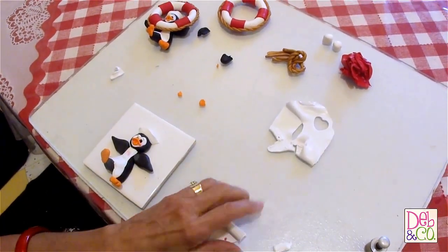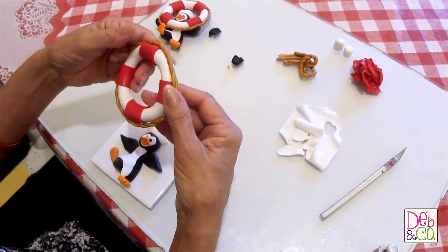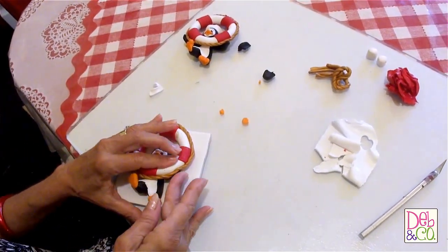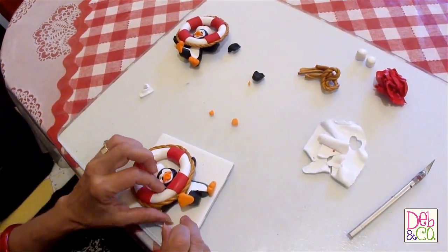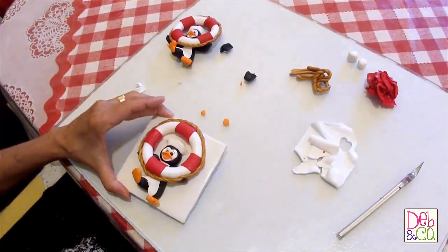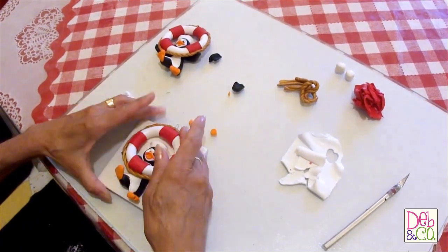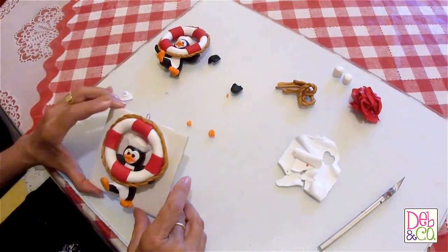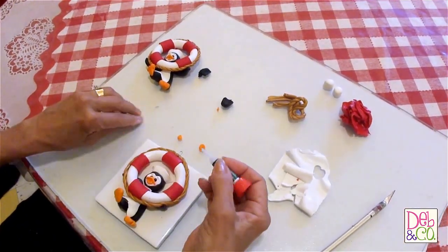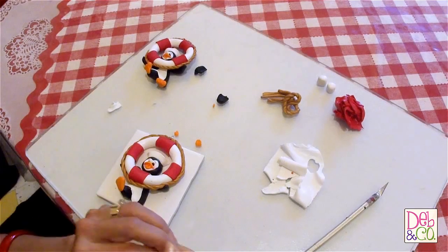Now we're ready to put the life preserver on. I'm pressing the rope on a little better, then I put it over the top and press down, pressing his wings up so that he can be holding it. There, he's done. All I have to do now is put a hook in it. Bake it for about 25 minutes at a setting of between 250 to 275 degrees. And I forgot to tell you — put some super glue in the hooks, just a dab on each side, and that will ensure your hook won't come out. So now it is ready to bake.